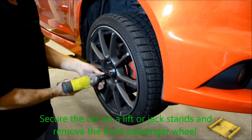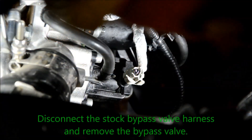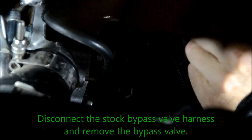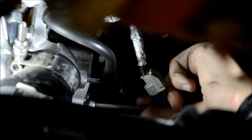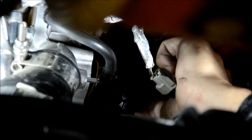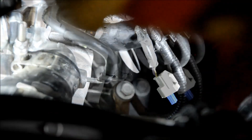Secure the car on a lift or jack stands and remove the passenger front wheel. Disconnect the stock bypass valve harness and remove the bypass valve. Install the Boomba Racing blow-off valve.